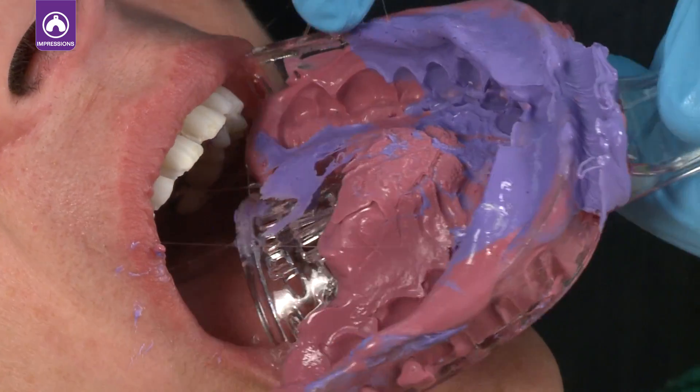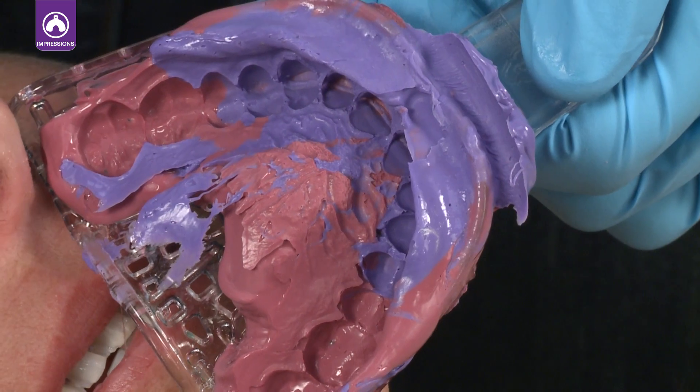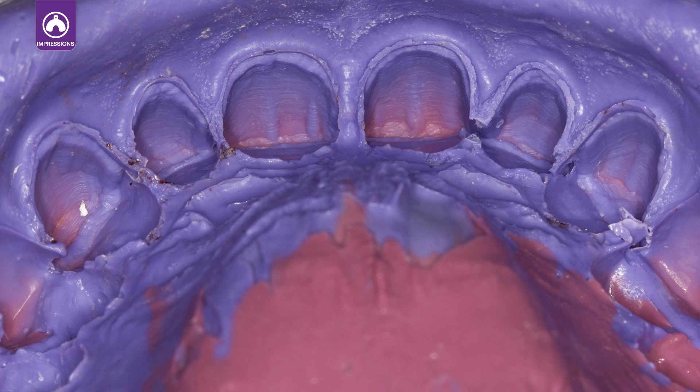After the material has set, remove the tray. Check the margins and preparation for air or saliva bubbles. After the final impression is inspected, remove the second retraction cord.